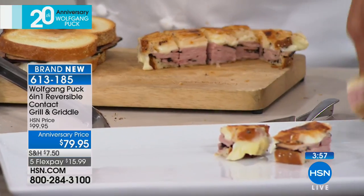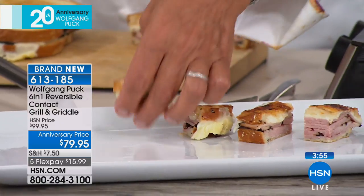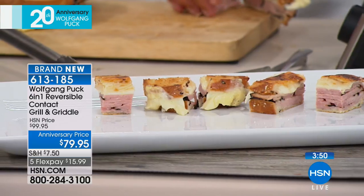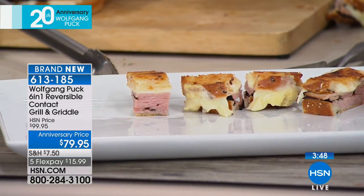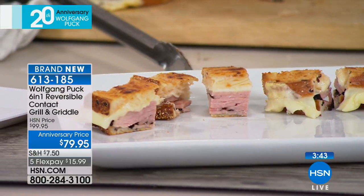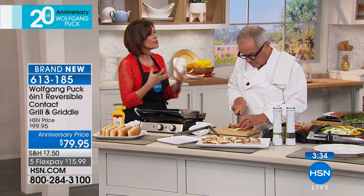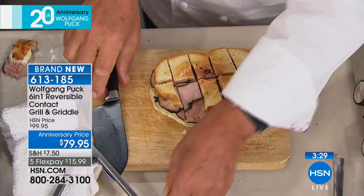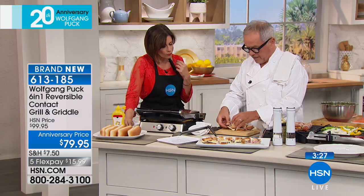At $79.95, this is going to replace so many different things. When you go to make pancakes you have to have the right temperature; when you go to grill a hamburger you want high heat — this goes from zero to 450 degrees. Two different ways to cook in terms of the grill plates and the griddle plates, which are reversible and — most importantly — removable, so you can get them clean. I hate those other units that don't let you take the plates out. You never feel like they're really clean. We want to make it easy for everybody at home.